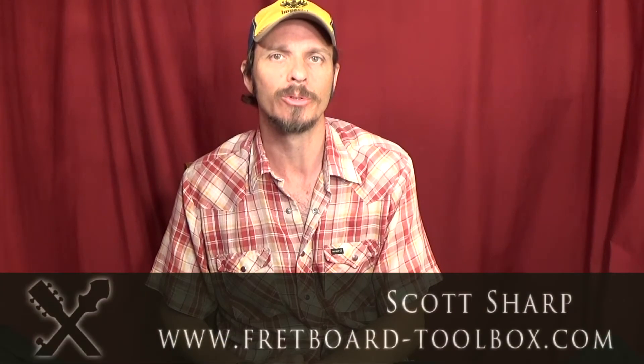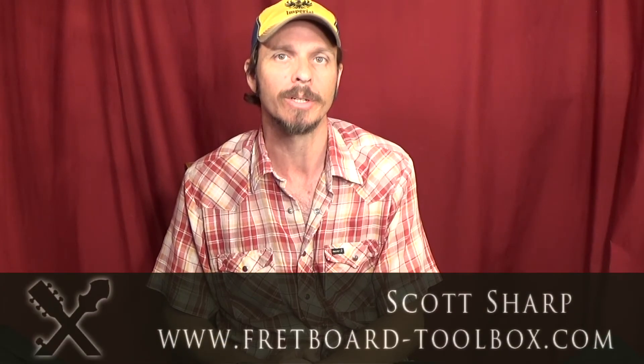Hi everybody, this is Scott Sharp with Fretboard Toolbox. I've written music theory books for a bunch of different instruments like guitar, ukuleles, mandolin, piano, and banjo. But I've been trying to play around lately with a way to show people how to build major scales, and I'm thinking I've got a way to see that, but it could be a little tricky.